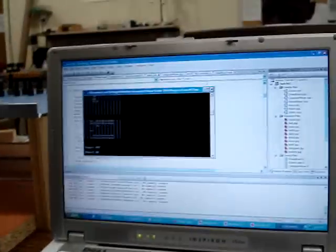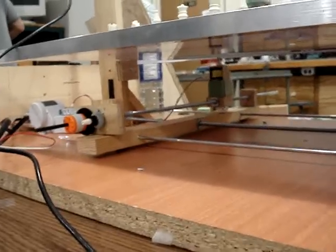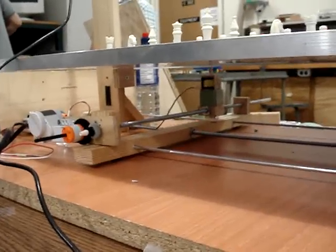And this is the program that runs it. And now the motor is running. It's going to move the horse, right, Kim? Yeah, it's moving the horse.